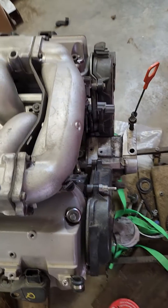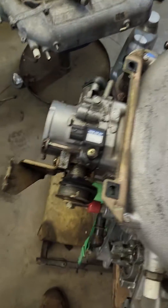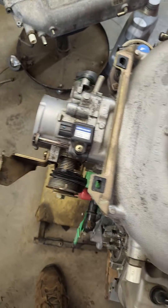Here is a J30A1. You'll notice that's the front of the engine — the timing belt side. And then this is the back of the engine with the throttle body pointing towards the back.